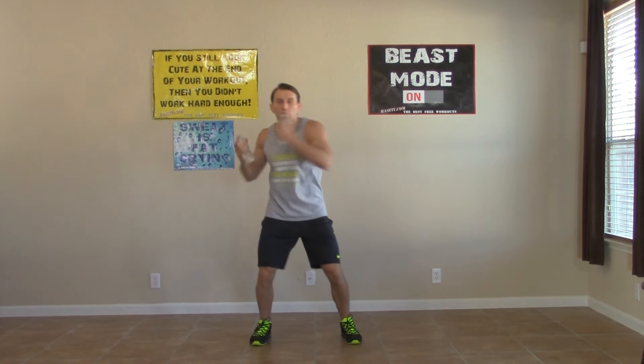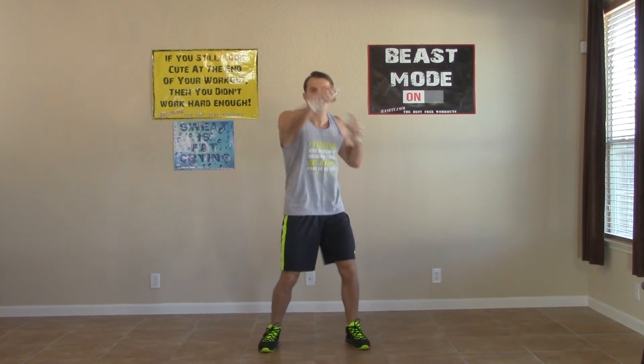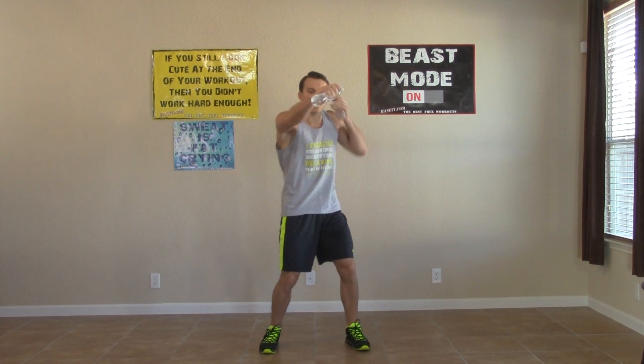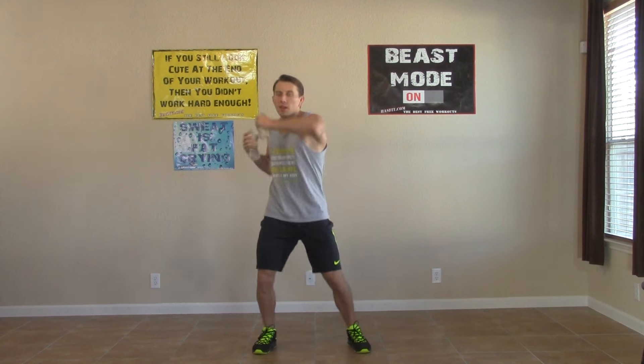Straight, straight, hook, hook — we're breathing, we're moving. That's the name of the game at this point. Just keep on moving. Your mind is in control, not your body. Don't let your body call the shots — if your body is telling you to quit, don't listen to it. You've got to be strong mentally. You can do this, you can do anything.